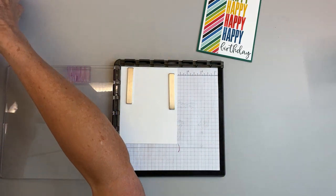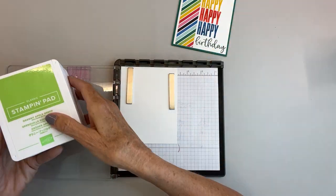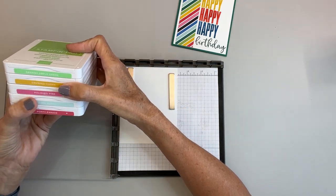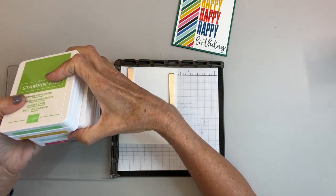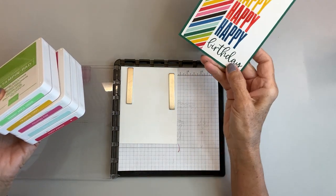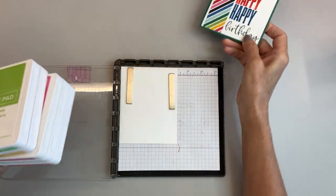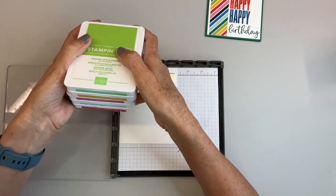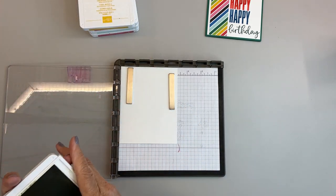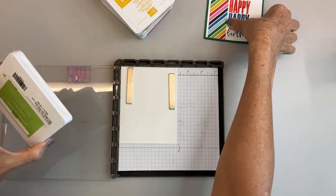Now I'll bring in my ink. Because I'm making this with a different color card base, I'm going to use the same colors — Granny Apple Green and Crushed Curry — but I'm going to use Polished Pink and Pool Party on this one, where the original used Poppy Red, Pacific Point, and Shaded Spruce. This one leans more towards a man card; I want this one to lean more towards a woman or maybe a teenage girl.